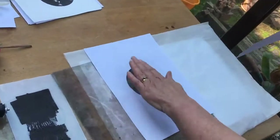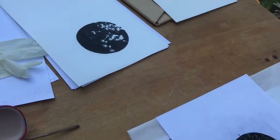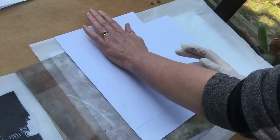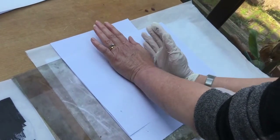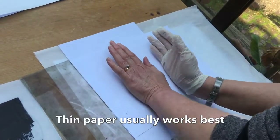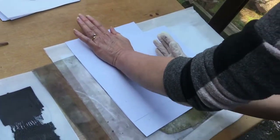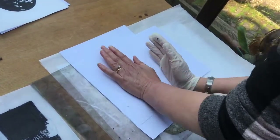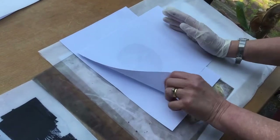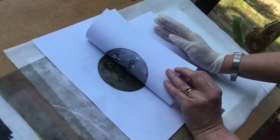The first layer of ink has come off and it's on that piece of paper now. This is now the ghost print — the second layer of ink. The main reason that this may or may not work is dependent on how absorbent the paper is and how much ink is left on the gelatin plate. So I haven't moved anything yet — we should get something much more delicate.